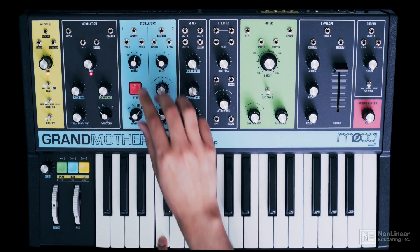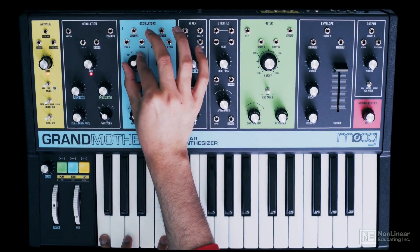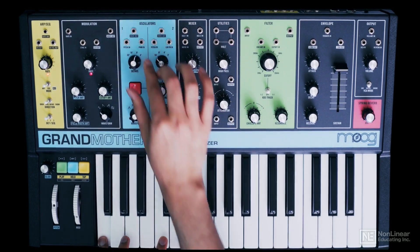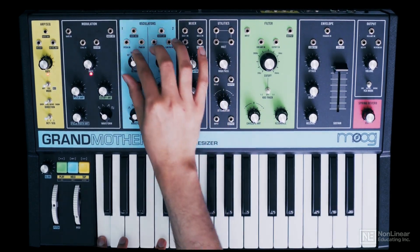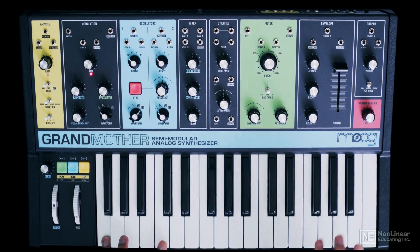And lastly, 4 feet, which is an octave above that. Fairly straightforward — so that's oscillator 1. In the next tutorial, let's check out oscillator 2.